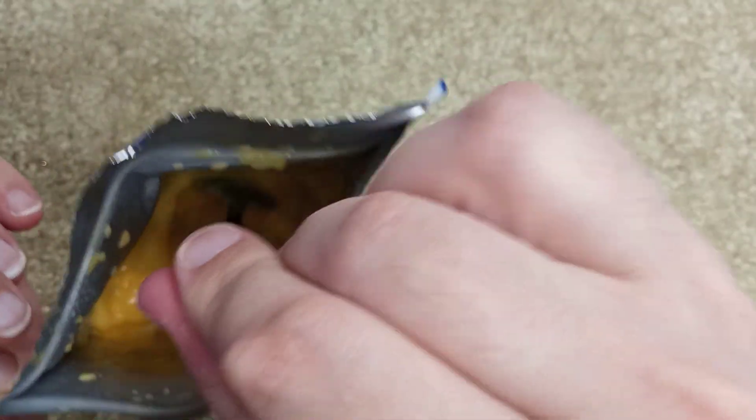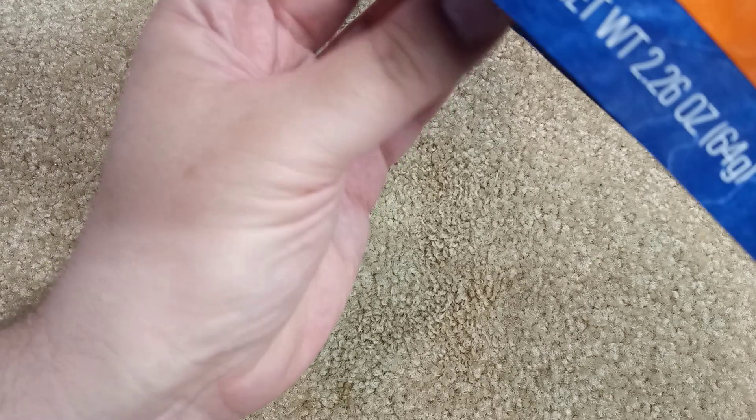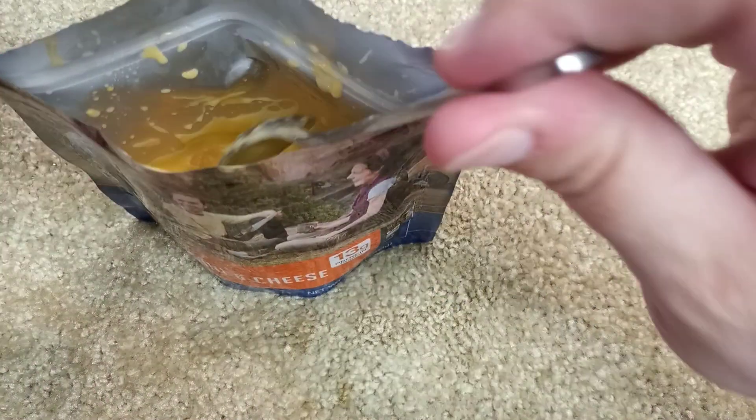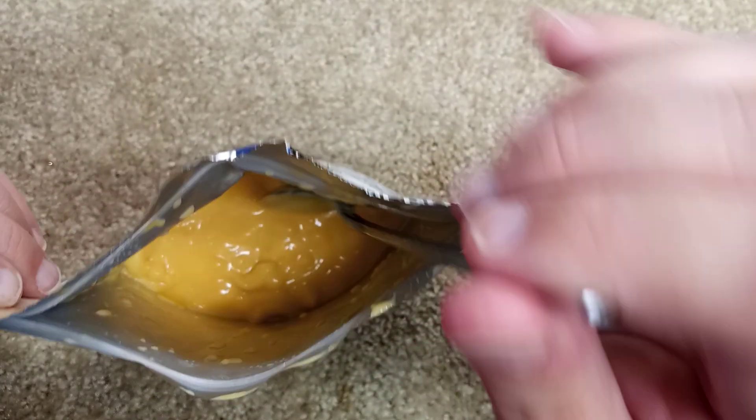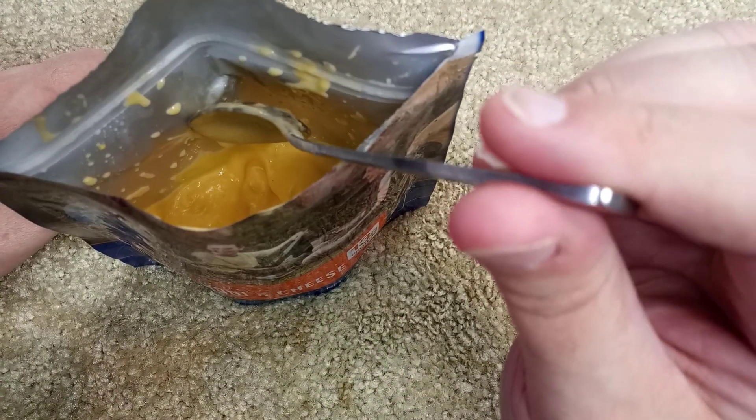For an emergency it's not bad. Cool thing about this is the bag has a gusset — if you're not familiar, it basically allows the bag to stand up on its own. So if you are out camping, pretty good stuff to have just sitting on a table. Pretty convenient.